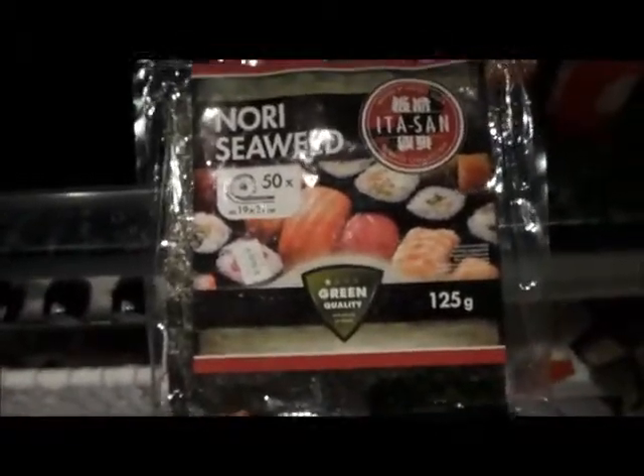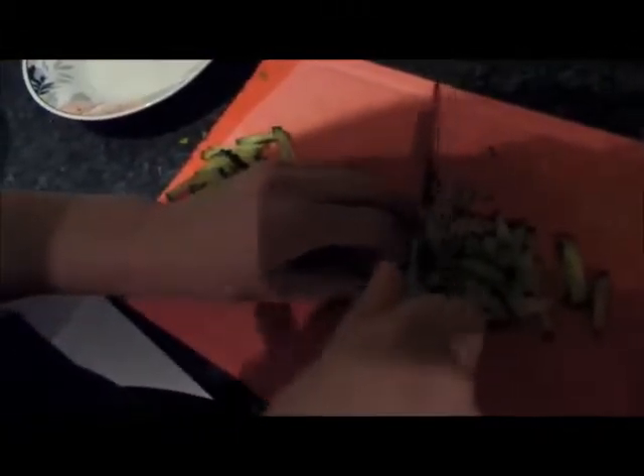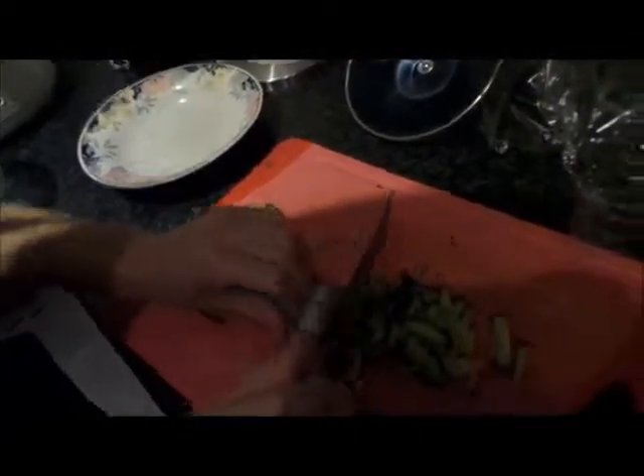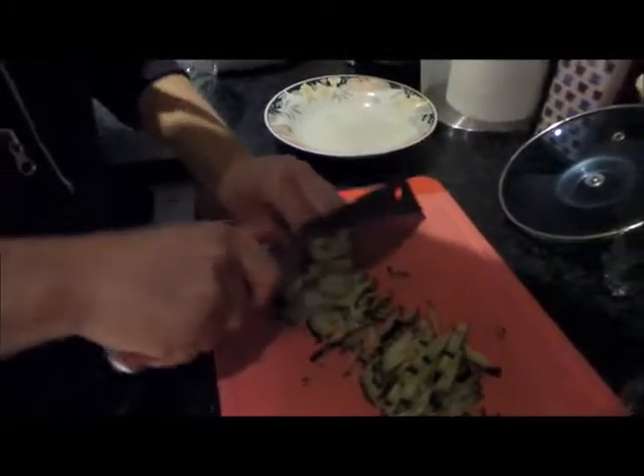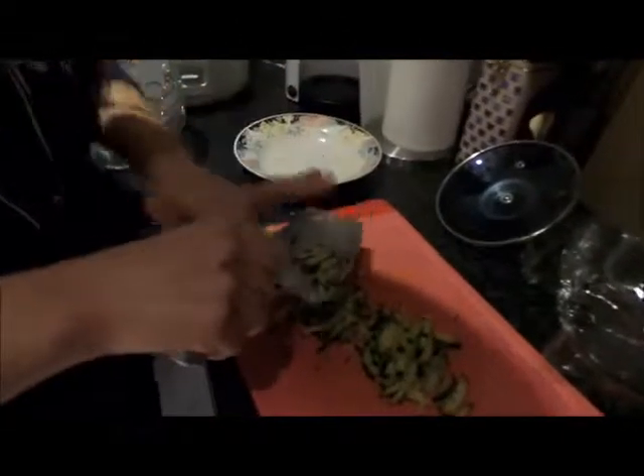What you also need as a topping is seaweed — we just cut it in small slices. And we want to show you how you can chop stuff very effectively. You cut the cucumbers and lay them in a row, then you just go and cut over the whole thing and you're going to have thin stripes really fast. This is a trick to chop your stuff very thinly, just like you always see in Chinese restaurants.